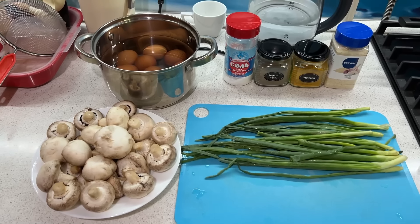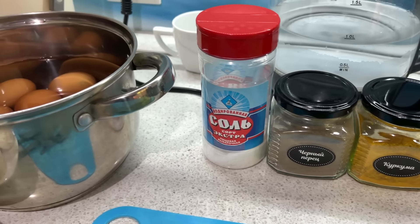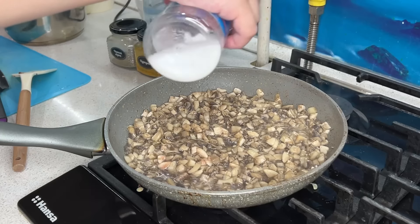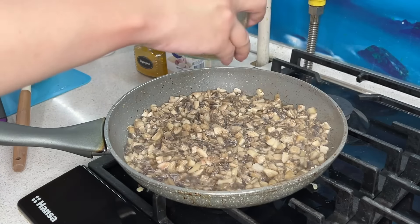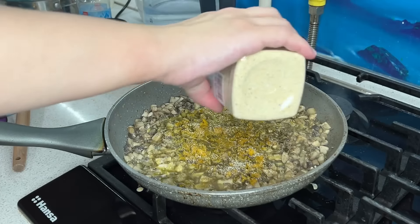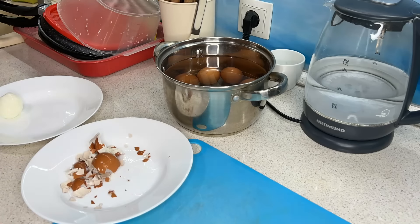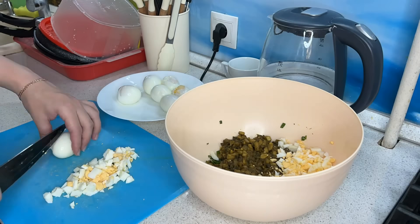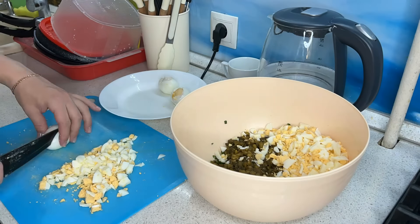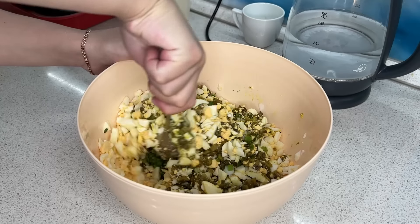Подготавливаю начинку для первой партии блинов — грибы. Тушу на сковороде до выпаривания влаги. Добавляю специи по вкусу: сушёный чеснок, куркума, чёрный молотый перец, соль. Также нарезала мелко зелёный лук и отварила куриные яйца. Яйца очищаю, мелко нарезаю и добавляю в начинку. Попробовала — идеально по специям и соли. Всё тщательно перемешиваю, и можно фаршировать блинчики.